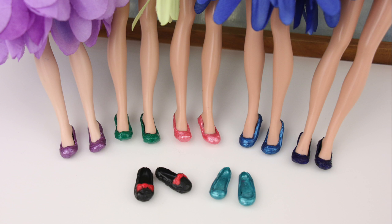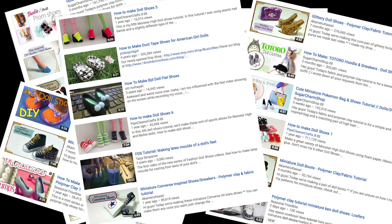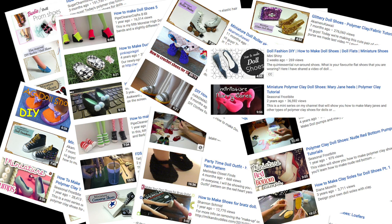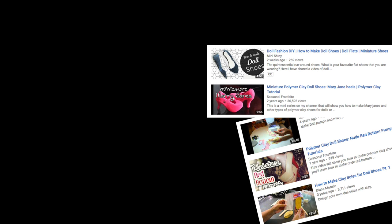I've had a few requests to make doll shoes, so I went on YouTube to search for doll shoe tutorials. I found so many! The shoes were beautiful and the details were incredible! Some of them require a level of patience and skill that I don't have.